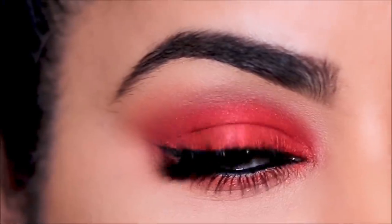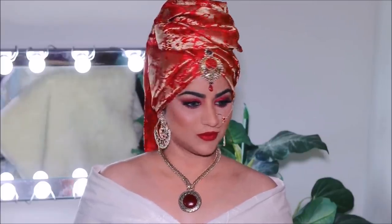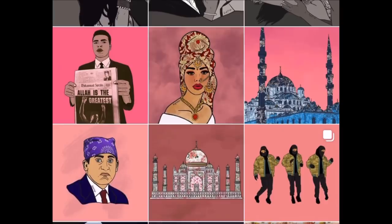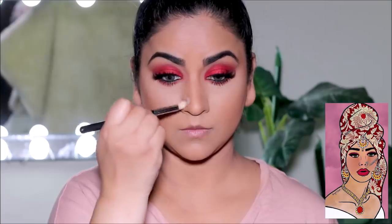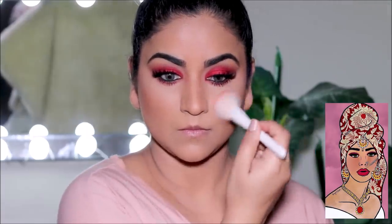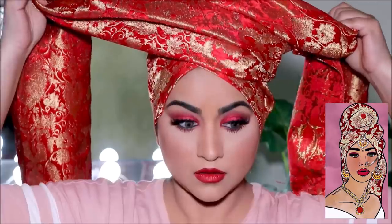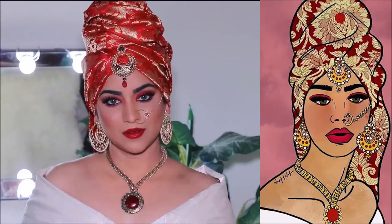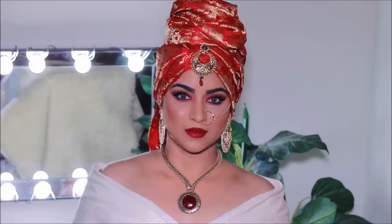Hi guys, welcome back! If you're new here, my name is Smitha, welcome to my channel. Today I was in a mood for something fun, something different, something unique. One day I was browsing through Instagram and this particular artwork caught my attention. As soon as I looked at it, I felt like there is something in it and I wanted to recreate this and look like her. This was done by a beautiful artist by the name of Huff — I'm going to link her Instagram right below in the description box, go check her out, she has some amazing artwork. I'm super excited to create this one, so if you're ready, let's begin!